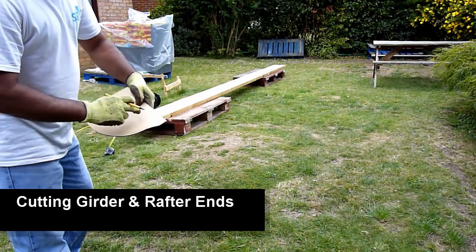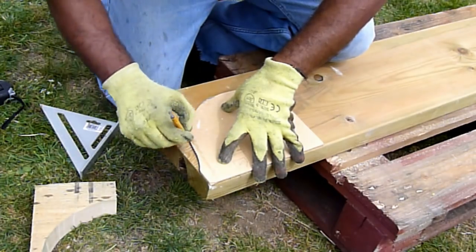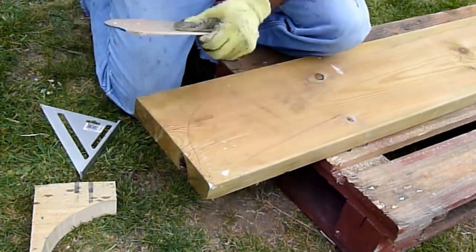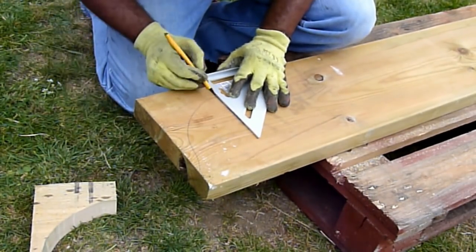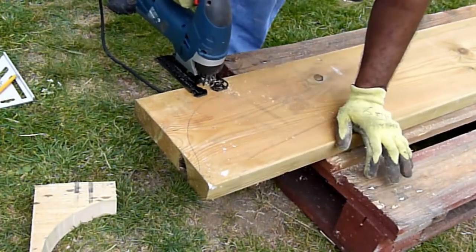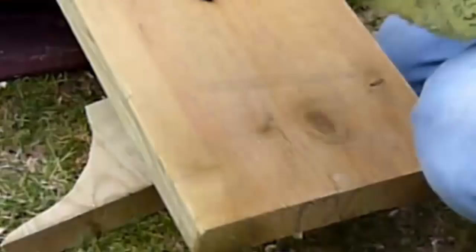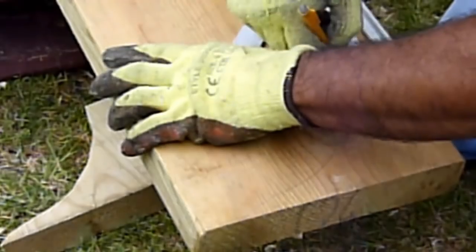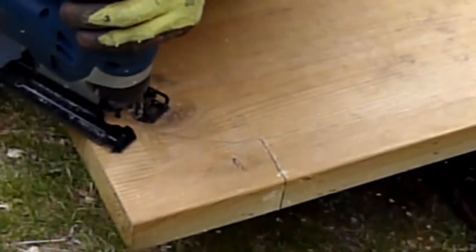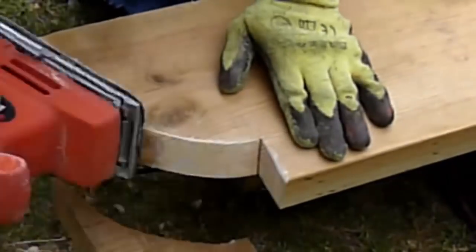Next we will start to shape up the end of the girder. For this I created a template out of cardboard and then smoothed the edges. The plan is to just trace a line and, in the case of girders, join it up with a speed square so that it gets a drop. To cut this I just use a jigsaw and follow the shape. For the other side I just flipped the template over to get the mirror image and then cut it with the jigsaw again. This jigsaw is a GSD 90BE from Bosch and it's a pretty good one.